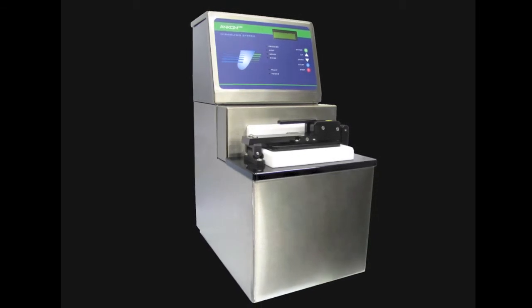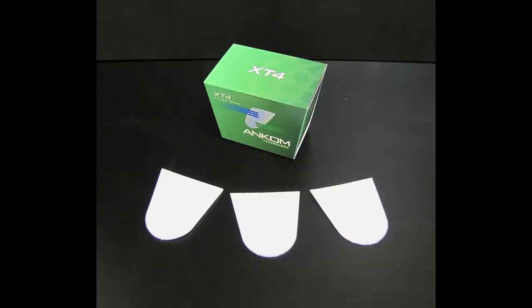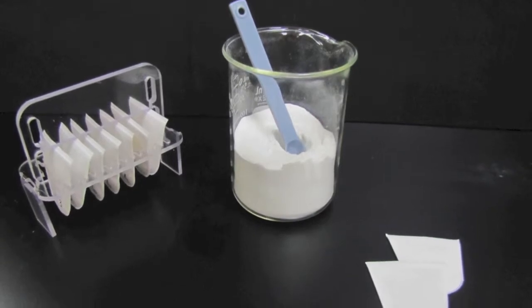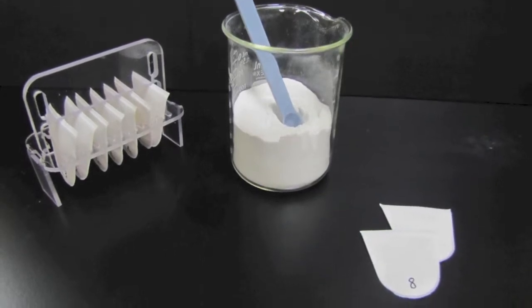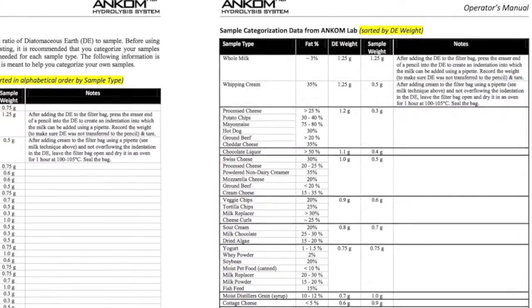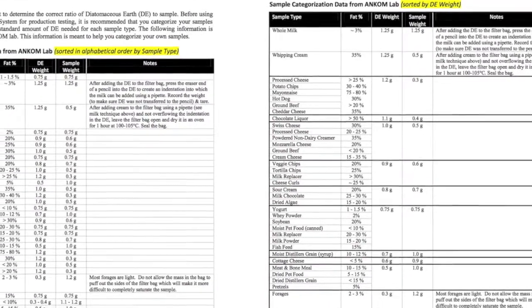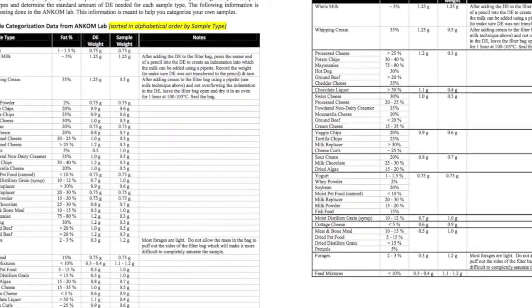Prior to the fat extraction process, the ANCOM hydrolysis system hydrolyzes up to 15 food and feed samples at once using ANCOM XT4 filter bags. When preparing the XT4 bags for hydrolysis, it is important to combine diatomaceous earth with the sample to ensure that the fat of the sample does not escape the bag during the hydrolysis process. In the ANCOM Hydrolysis System Operators Manual, under the section titled Hydrolysis Procedure, there are two pages of sample categorizations that list the appropriate amount of diatomaceous earth and sample to be used for a wide range of sample types.